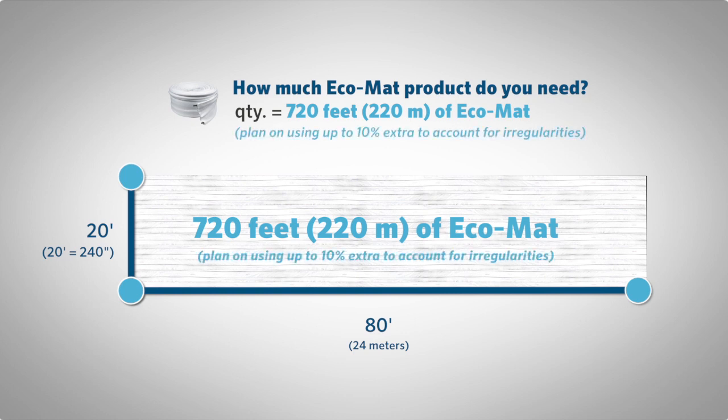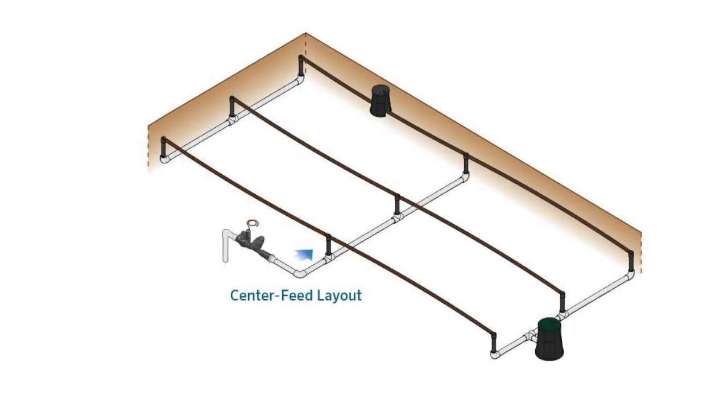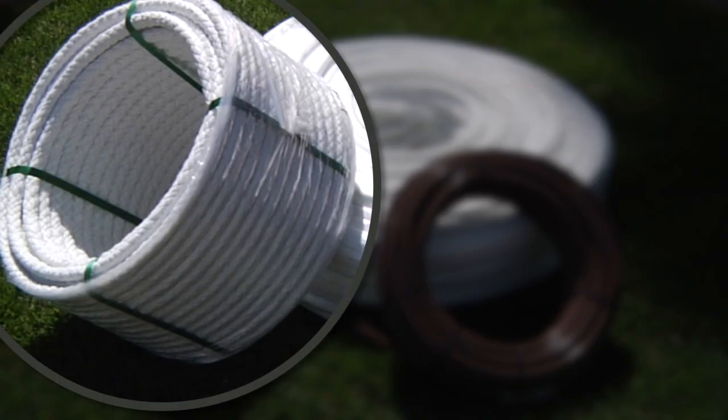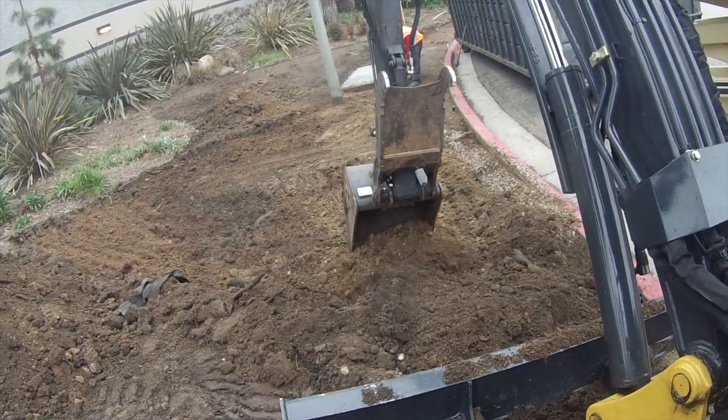Plan on using up to 10% more product to cover irregularities in your particular layout. At this point, we will decide which style of installation — center feed or infeed — we will use based on the location of the incoming water supply. Based on where our water source was located compared to the plot needing irrigation, we went with a center feed layout for the Ecomat. We also decided to use Ecomat for the area of plants adjacent to the Hunter sign. Eco-Rap is installed just like standard emitter line, but buried about 6 to 12 inches (10 to 15 centimeters) under the soil.